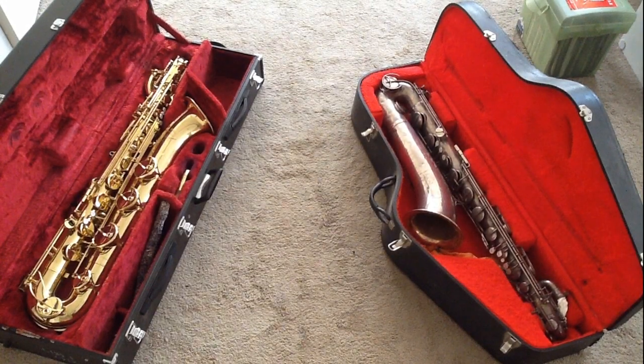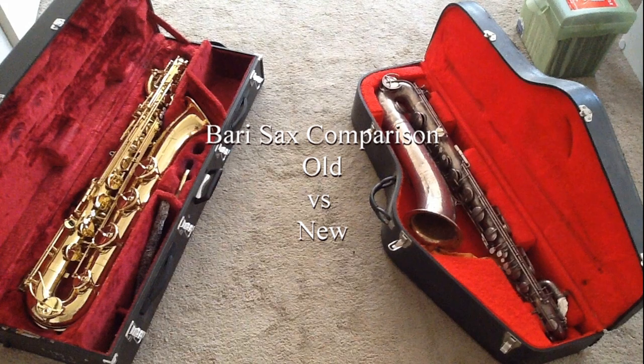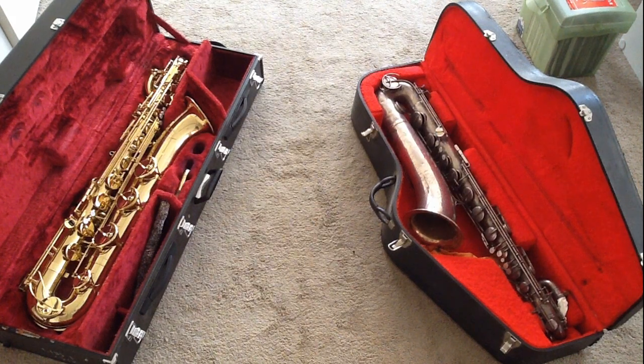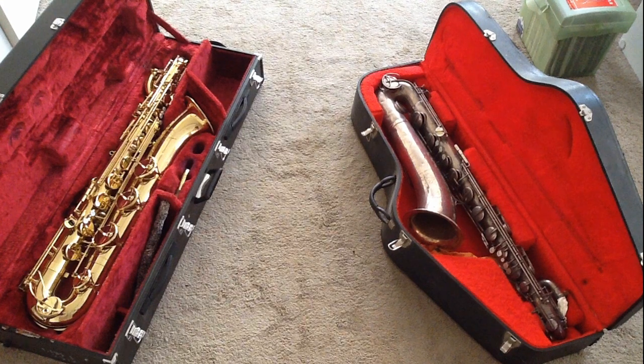Hi everybody. Today I'm going to be comparing two baritone saxophones: on the right, a vintage Martin baritone saxophone from the 1940s, and on the left, a Yamaha YBS-52 series baritone saxophone. To make it fair, I'm going to be using the same mouthpiece on both — a Selmer S80 D chamber mouthpiece with a Van Doren 3 reed.